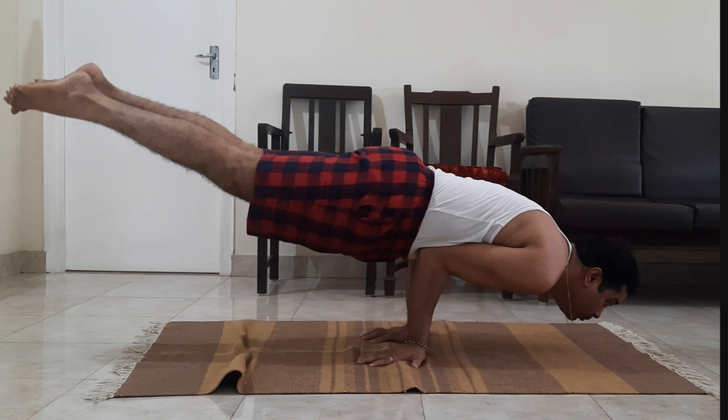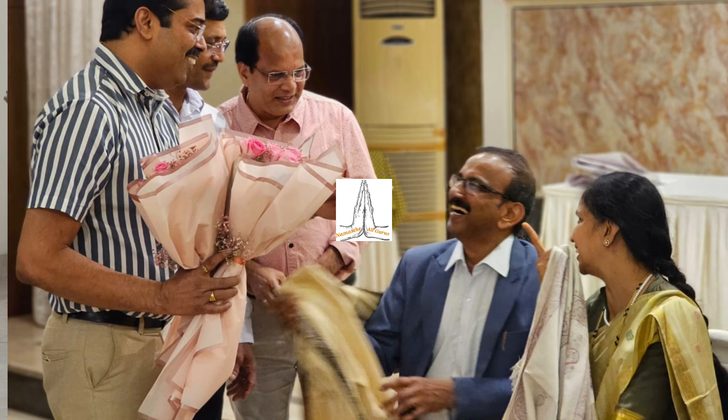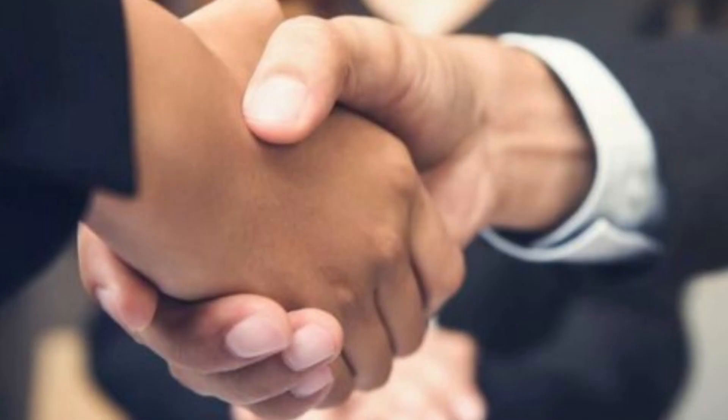Particularly obese persons will find it difficult — I am a little obese and it was difficult for me too, but we could do it. This helps a person be enthusiastic throughout the day, and circulation is improved towards the head, neck, and abdomen.